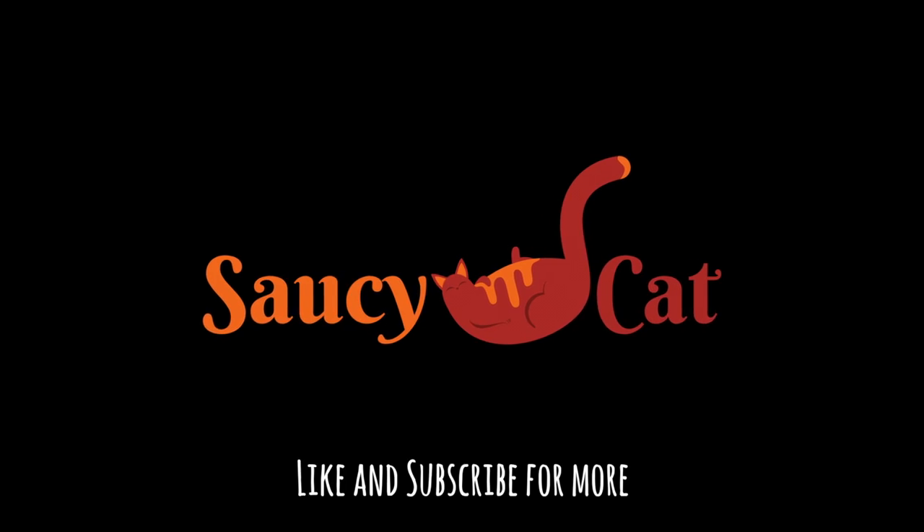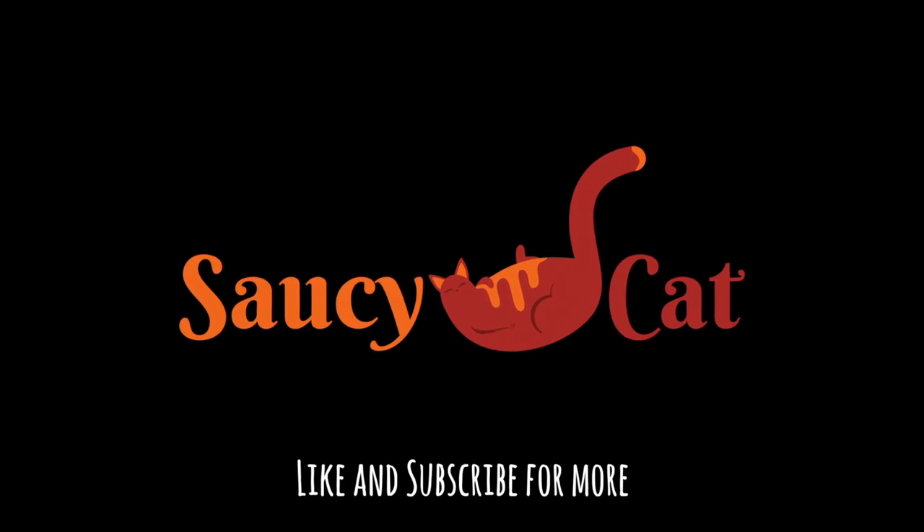Well that does it for today. Let me know what you bring to your potlucks down in the comments below. Like and subscribe for more. Thanks so much for watching and I'll see you next time on Saucy Cat.